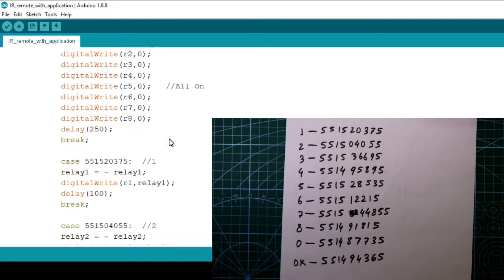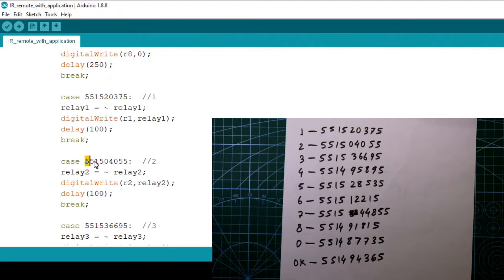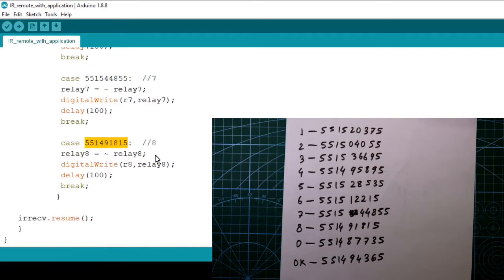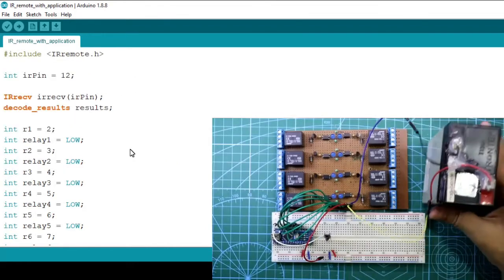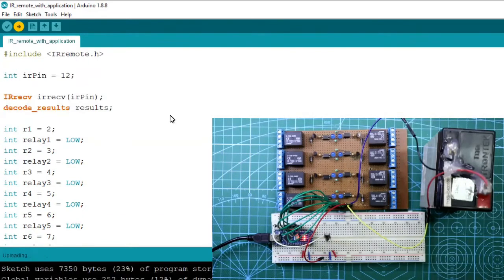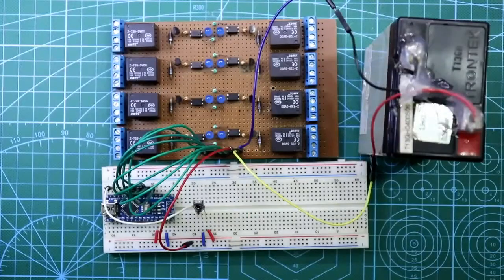Same way, codes for 1, 2, 3, 4, 5, 6, 7, and 8 have been added. You have to generate your own codes by referring to the previous video. Now put the USB in and upload the program. The program is uploaded — now remove the USB and use the supplied power supply for the circuit.